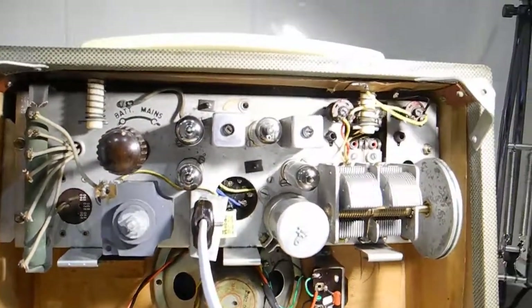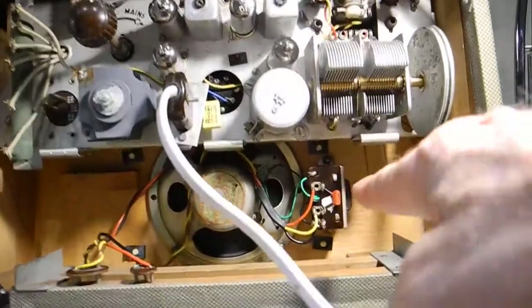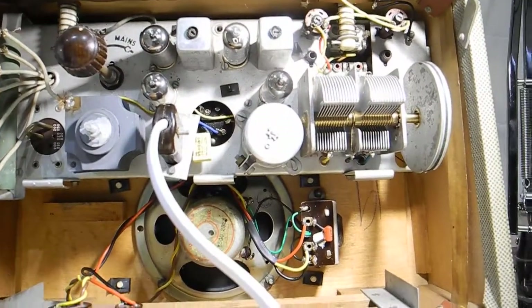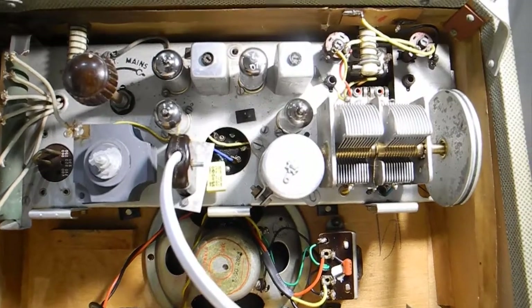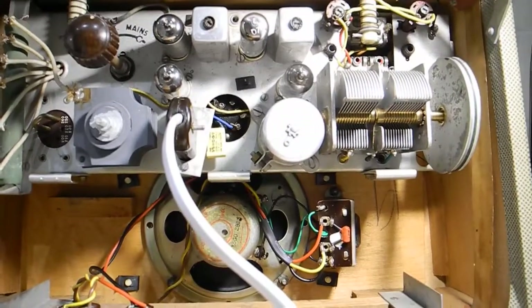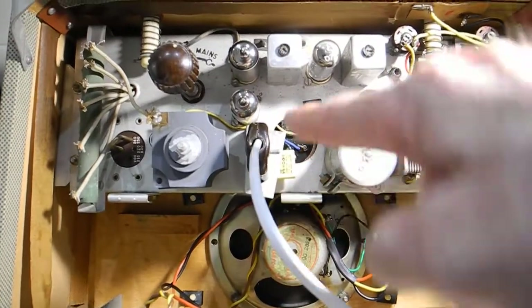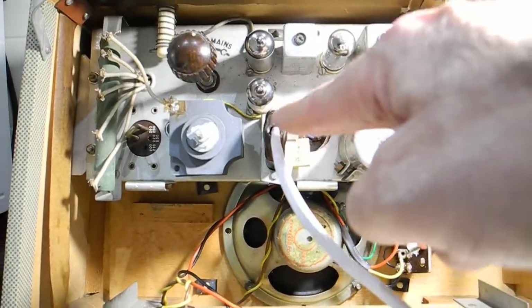It was quite a job. I had to take that transformer out — there are two screws, very hard to get them out. And then I had to take that plug out to put that cap in — another two screws I could hardly get out.